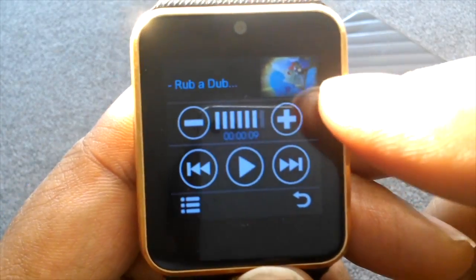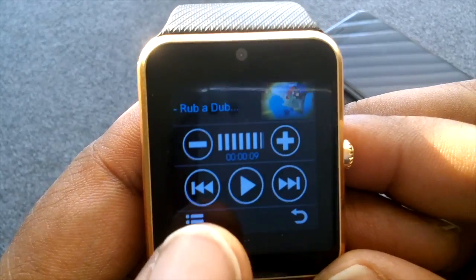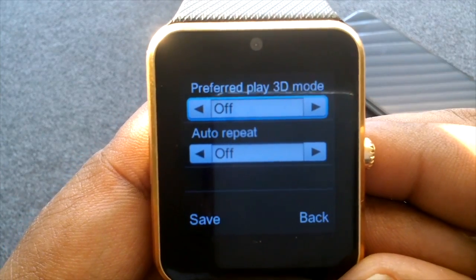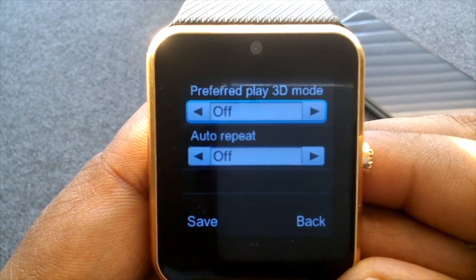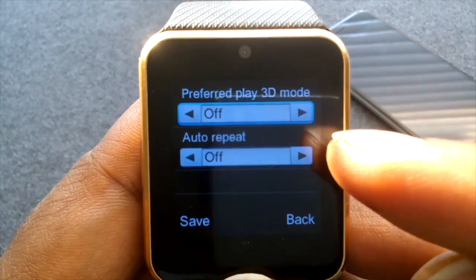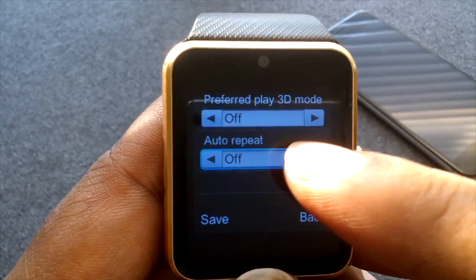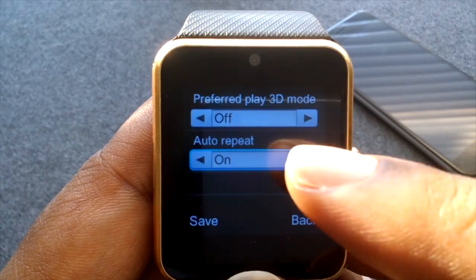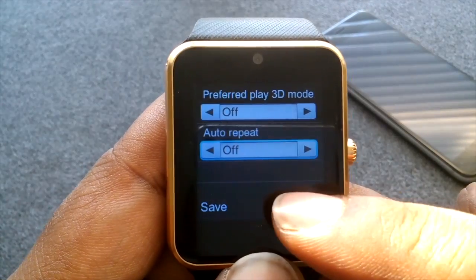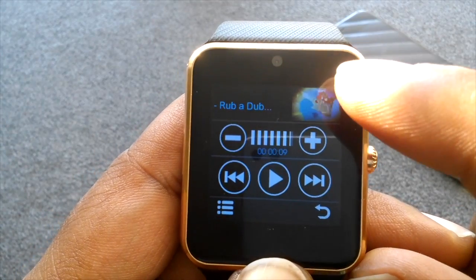You have some options: you can turn the volume up or down using the volume buttons. There's a menu button, and a '3D mode' option — honestly it had no effect on the watch when I turned it on, so I'm not sure what it does. The auto repeat does work though — tap it and turn it on and it will auto repeat the videos on your memory card. Click save to confirm.